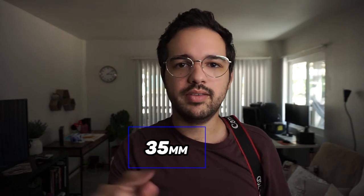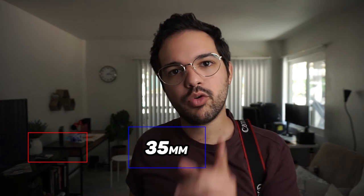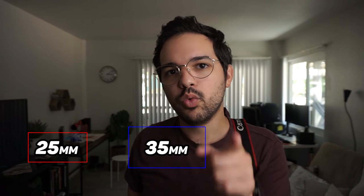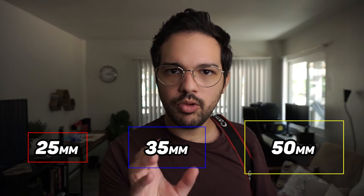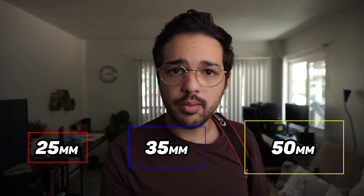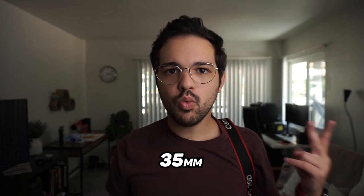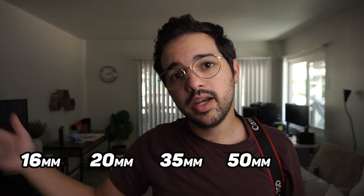A normal lens on an APS-C camera is a 35mm lens. But if the sensor were Micro Four Thirds, which is slightly smaller, a 25mm would be considered normal. And if the sensor were bigger, a 50mm would be considered normal. So you start from there — you grab your normal lens depending on your sensor, and you build your lens kit from that. For an APS-C or Super 35 sensor, start with a 35mm, pick two wide lenses like a 20mm and 16mm, and two tighter lenses like a 50mm and 85mm.